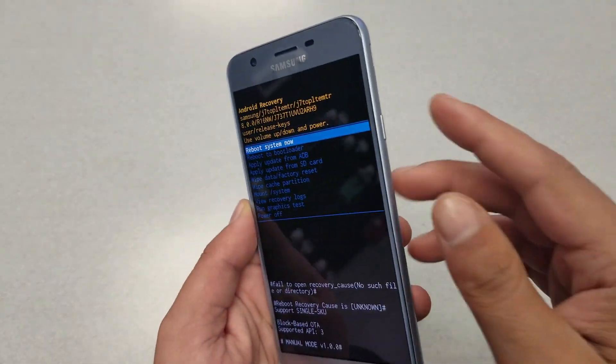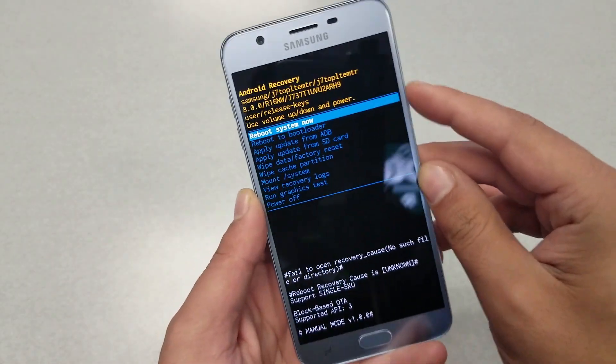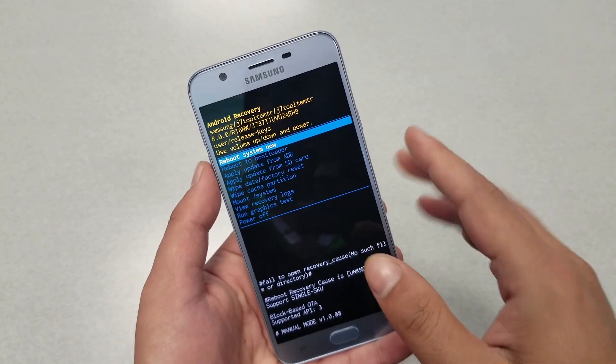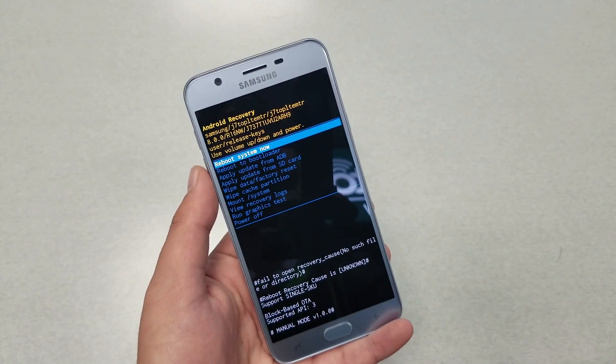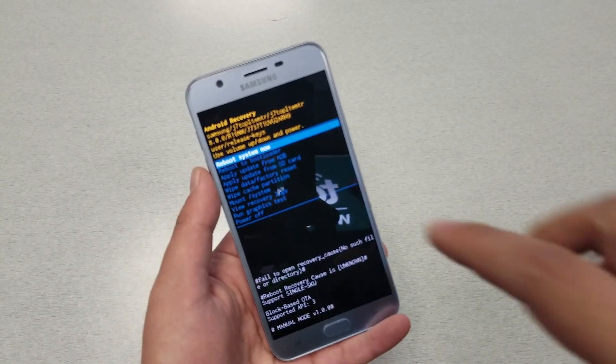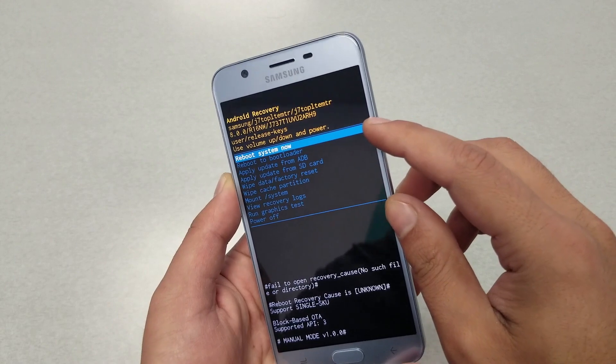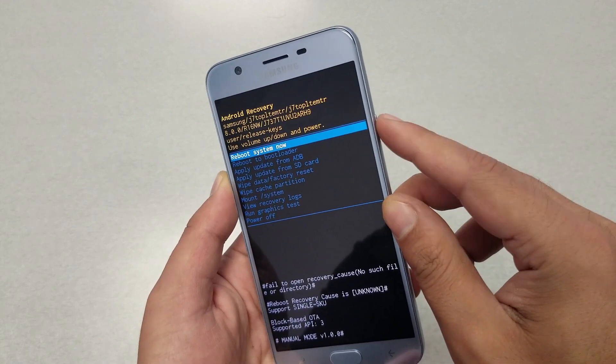What you need to do is go to 'Reboot System Now' using the power key to navigate. You can also factory reset the phone, but you don't want to do that. You can also power off the phone, but if you power off, the phone will get back to the same stuck screen. So keep 'Reboot System Now' highlighted and hit the power key.